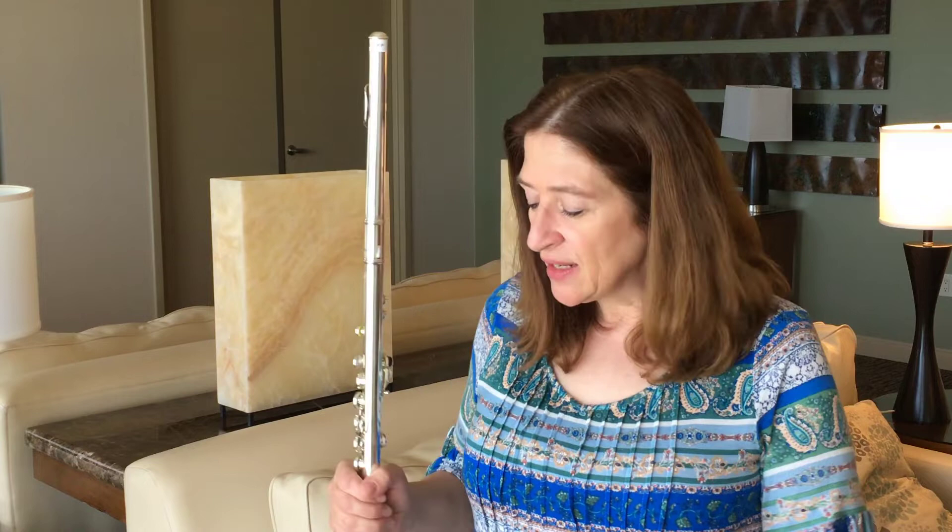Hi, I'm Dr. Angela McBerty of DrFlute.com, and today I'm comparing three levels of Hanes flutes. I'm here at the National Flute Convention in Orlando, Florida, and I have borrowed three different Hanes flutes.